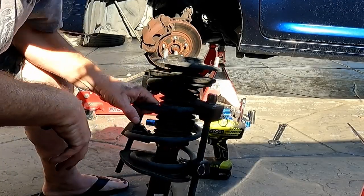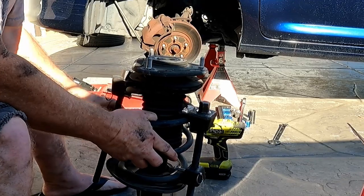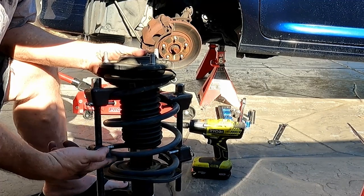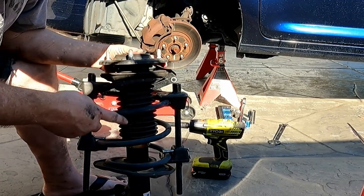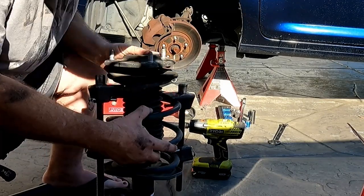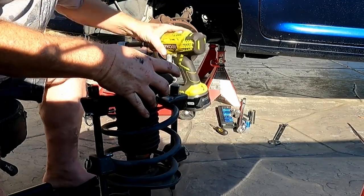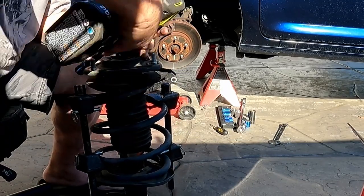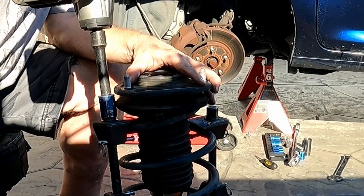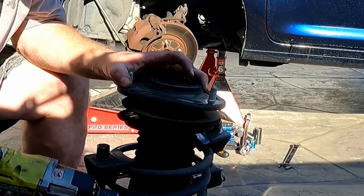So we've got the spring compressor installed. You want to try to get the spring compressor hooks evenly on both sides — I've got three coils on each side. We're just going to run them down with the impact, tightening them up. That will tighten the spring coils up and relieve the spring tension. You want to do it evenly.